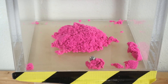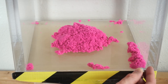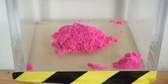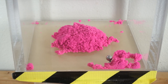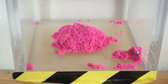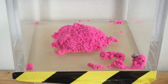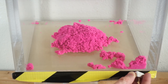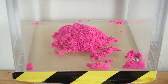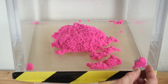Yeah, this does flow a lot easier — that's interesting. Look how much more liquidy it seems. The magnet can easily get through it, whereas when it was under the vacuum it kind of stayed clumped together and the magnet had a harder time getting through it. See how this flows a lot easier? That's really interesting — I'm not sure why that would happen.